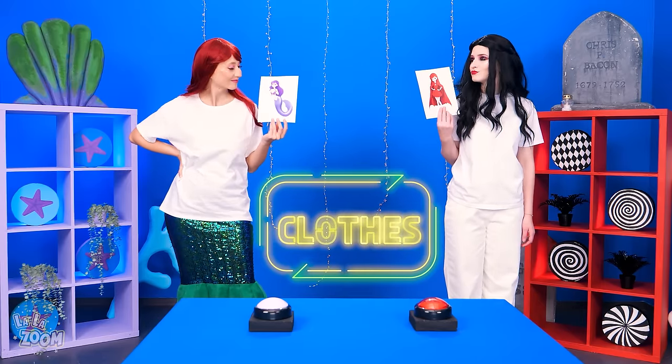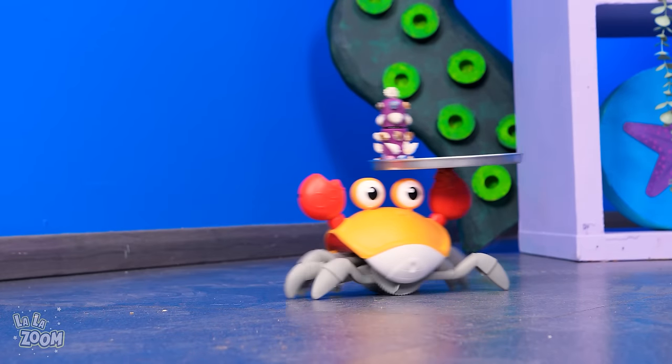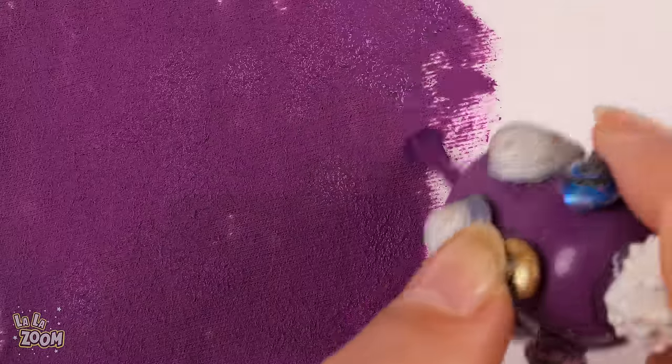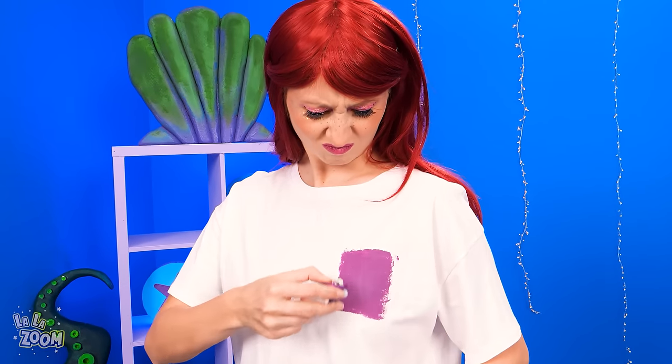Mermaid or vampire? Who's gonna win? Now for the close task. Purple mermaid? Do you have an idea, mermaid? Uh-huh! Techno Crab is here to help. And what do we have here? A purple nail polish. So how will mermaid do the task? Applying purple nail polish to color her shirt purple. But uh-oh, looks like it's not enough.